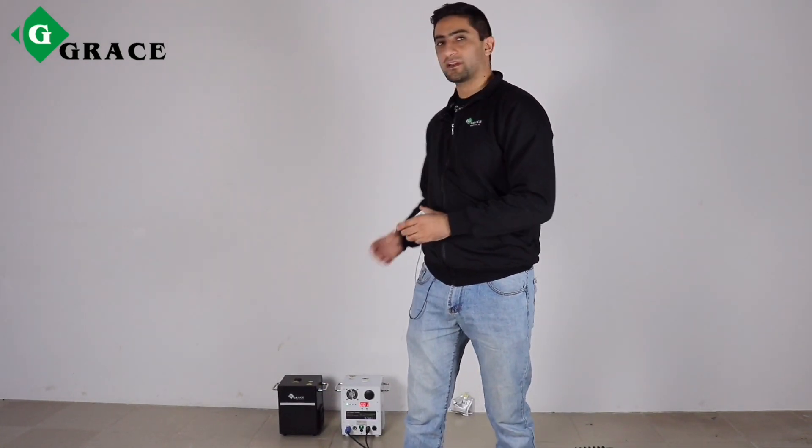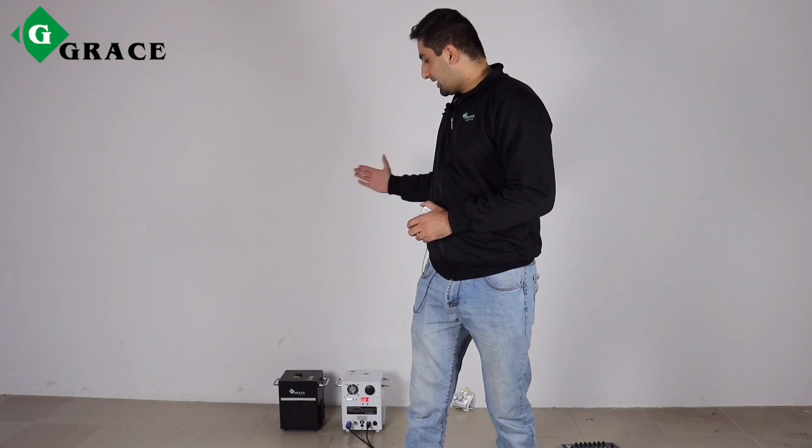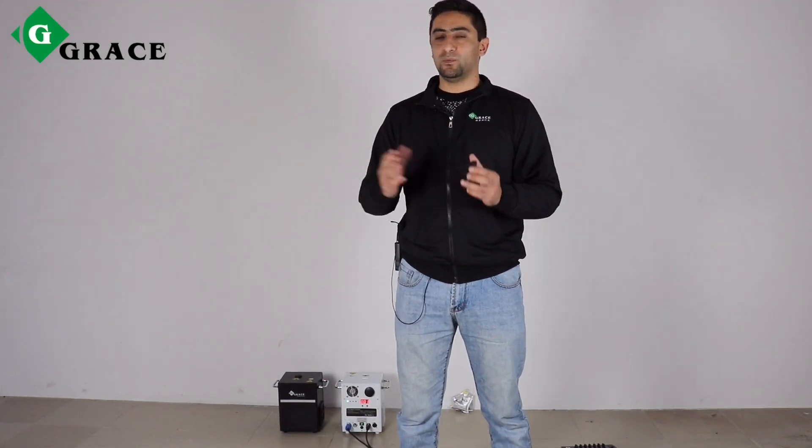Hello everybody! Let me represent you two different kinds and two different colors of these beautiful sparkling machines. Black one and white one. The case is black and white. And there are two ways of using these beautiful sparkling machines.